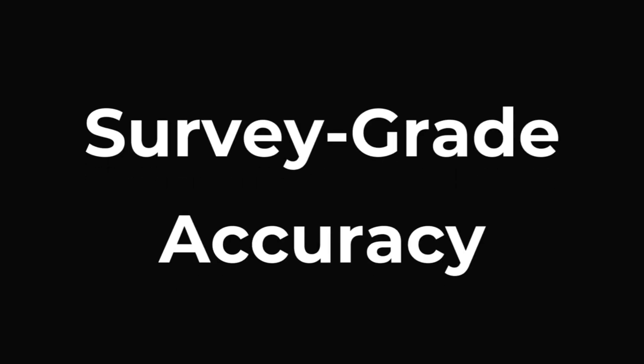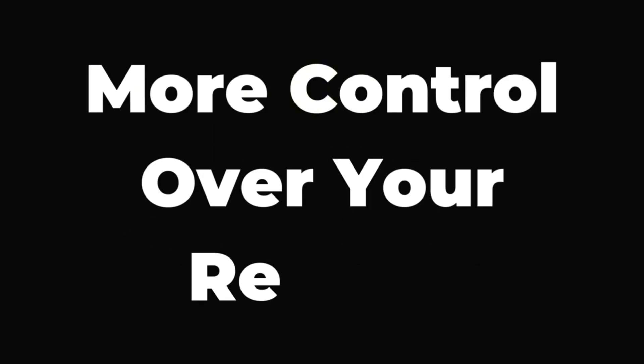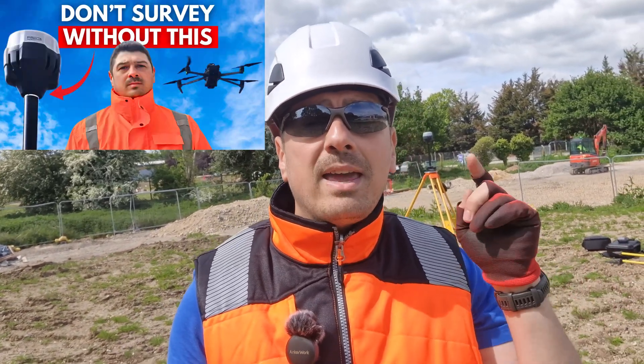We are talking about survey-grade accuracy, and depending on your project, fewer GCPs needed. Without a solid base station you are stuck relying on GNSS corrections over CORS networks located miles away. A base station gives you better accuracy, better consistency, and more control over your results. If your internet is spotty or you're miles from the nearest base station, your accuracy can drop fast. I made a video about this issue and will leave the link in the description — but just having a base is not enough, you have to set it up right.